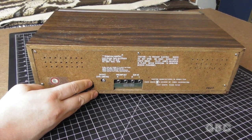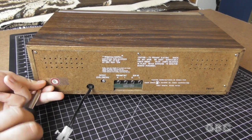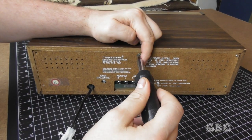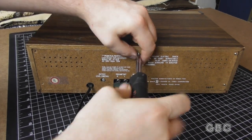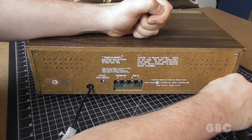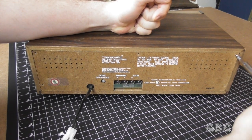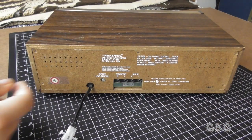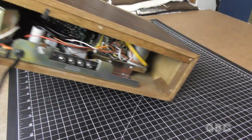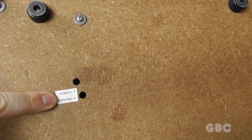So now let's take a look inside this thing. First thing I'm going to do is take this back cover off. All the wood on this is made of particle board, and the wood grain finish is actually a veneer. Now I'm going to flip it over — there are a few screws on the bottom and we can pull the whole chassis out. There are a couple adjustments here on the bottom for the tape head.